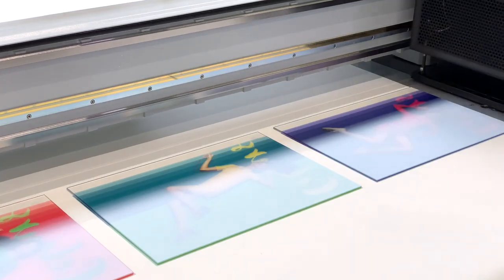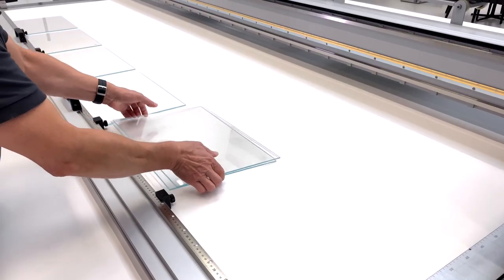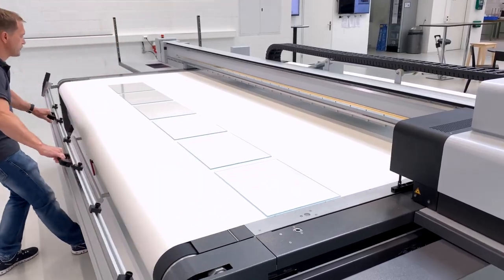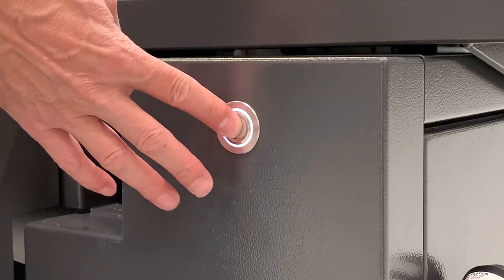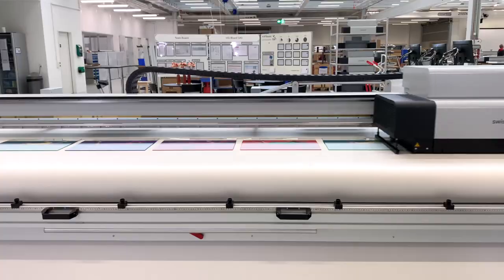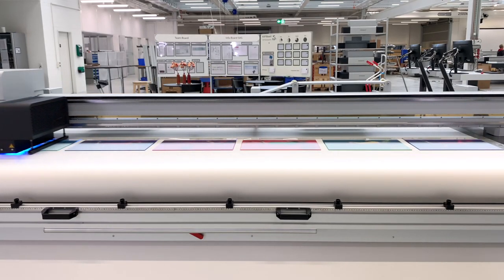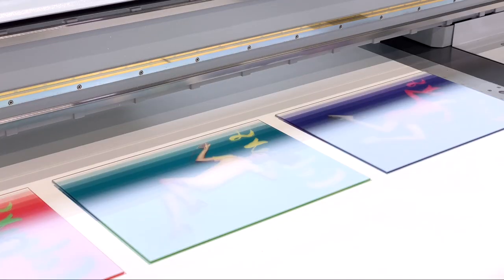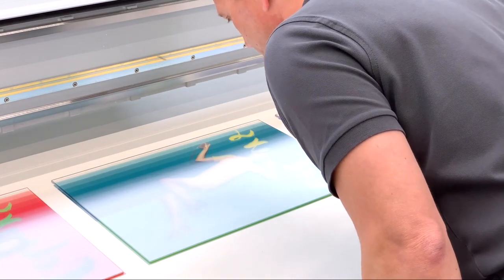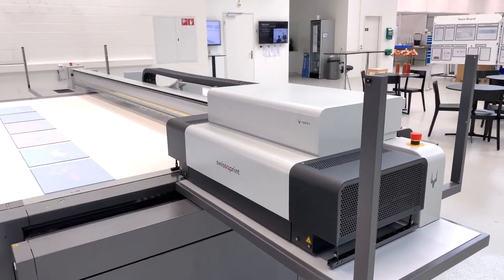From harmful stray light, the two-point registration enables quick and precise placement of the glass panels on the flatbed. The strong vacuum holds the panels through the protective paper. Print with highest precision with a resolution of up to 1,350 dpi.